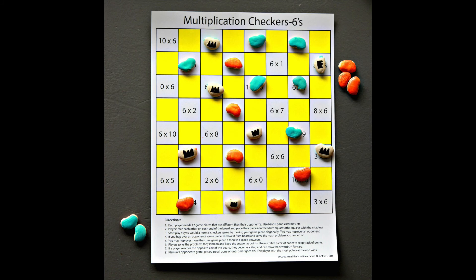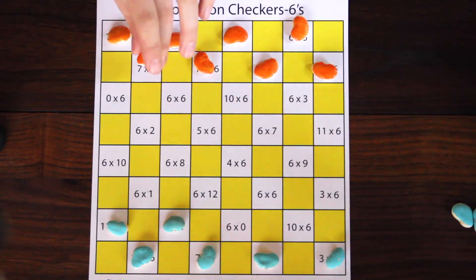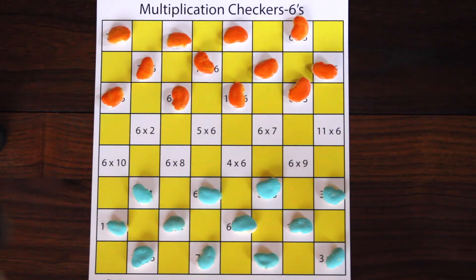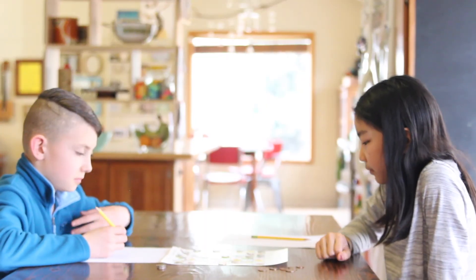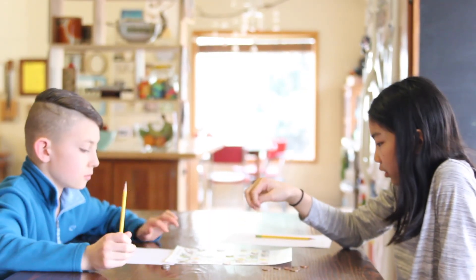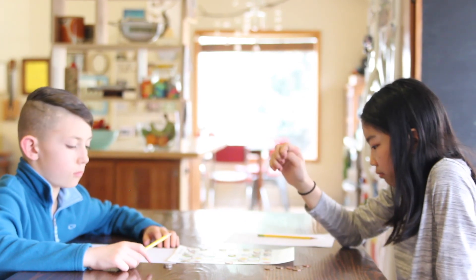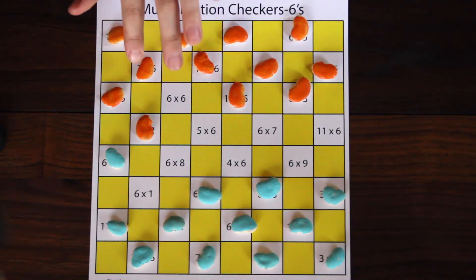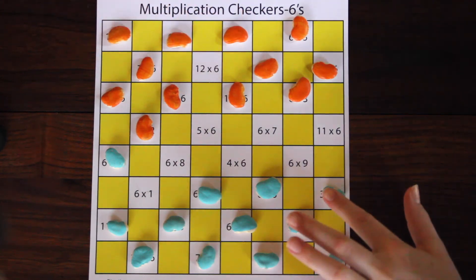This game is very similar to the checkers you have played before. Place the game pieces on the white squares — the ones with the times tables printed on them. Players face each other on each end of the board. Start play as you would a normal checkers game by moving your game piece diagonally. But wait — don't forget to solve the problem of the square you land on.